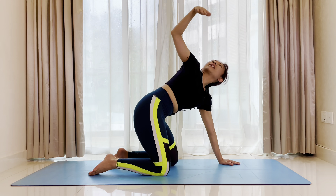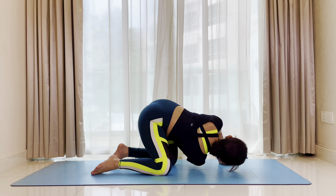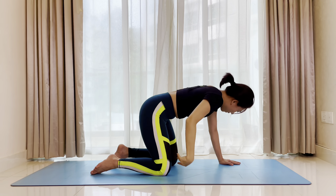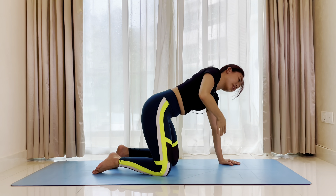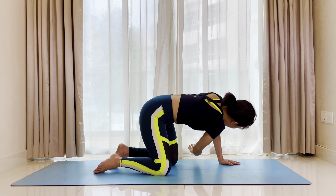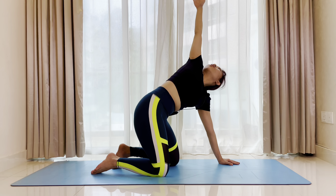Inhale, bring the right arm up again. Exhale, extend to the left, tap the right shoulder. Inhale, reach the right arm long. Exhale, all the way to the left. Inhale, open the chest to the right, open the right shoulder. Exhale, right hand towards the left. Last one — inhale, reach, rotate, open.